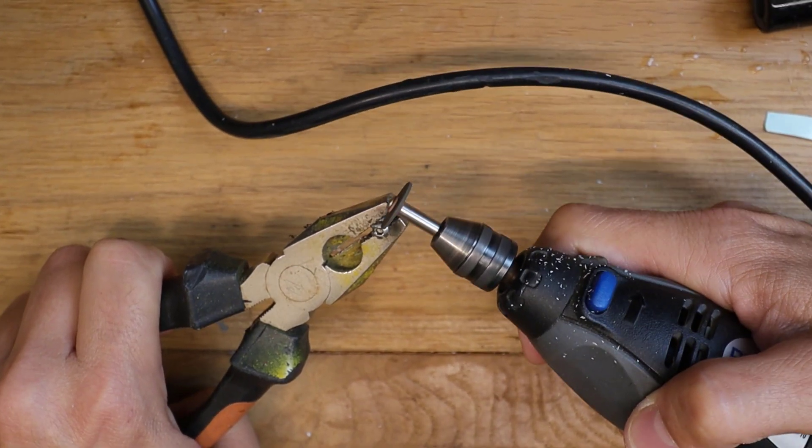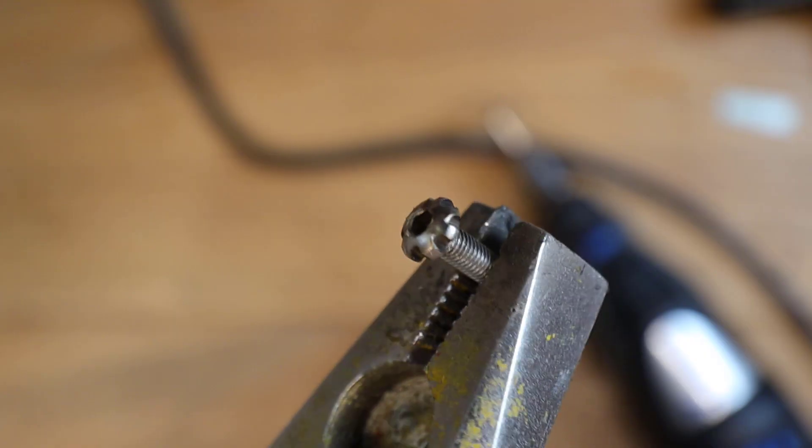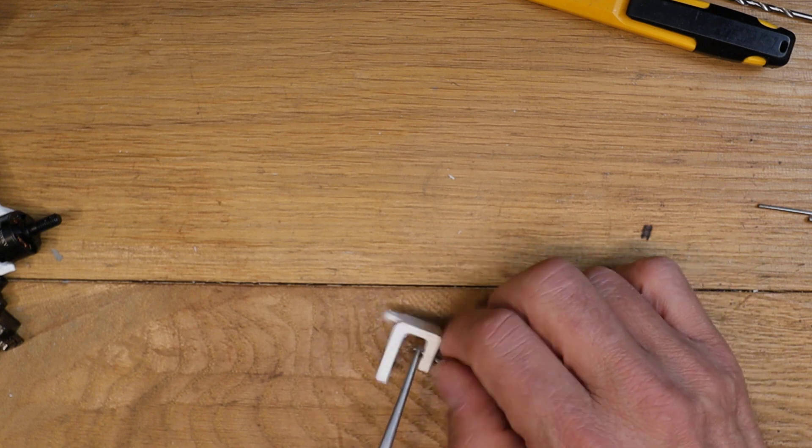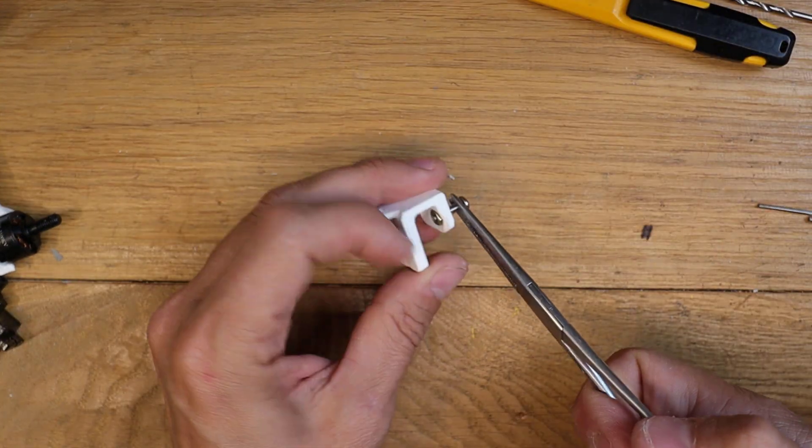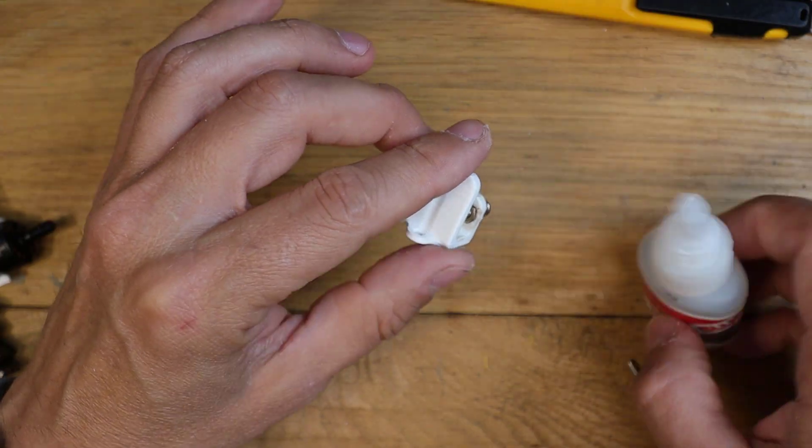Cut, sand, and bend the screws in order to have more grip when you are fixing the motor. Then glue the nuts into the 3D printed parts.